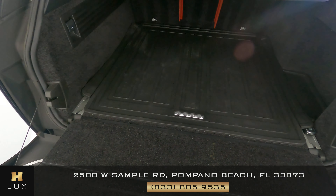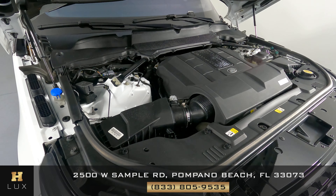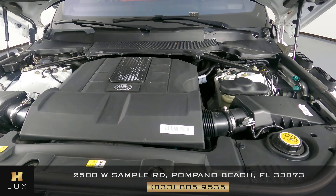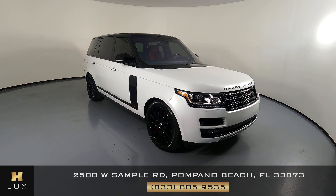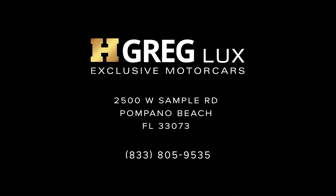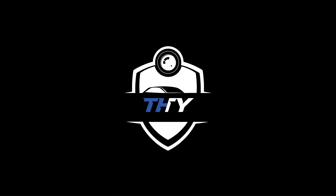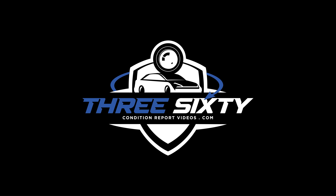Now we're going to take a look at the trunk, and last but not least, the engine bay. Thanks for watching this video. If you have any questions, please do not hesitate to speak to one of our representatives. We'll see you next time.